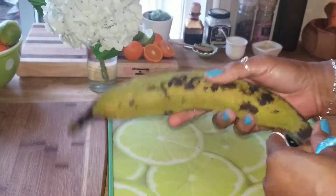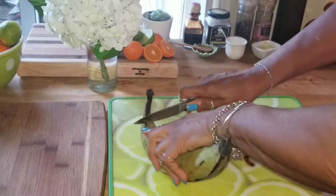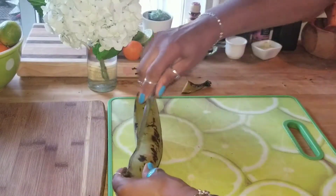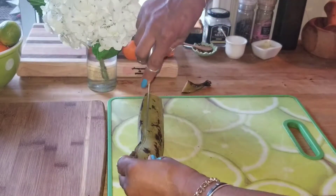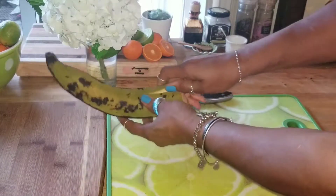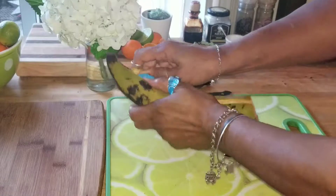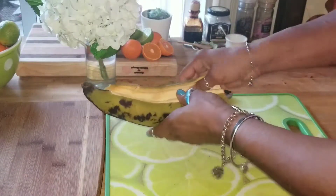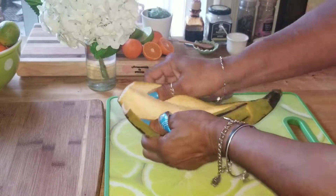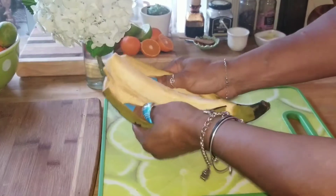Okay, so here we go. This is my first time. Let's do it together. We can do this. So first I make a slit, and I have to be careful because I don't want to cut the flesh — I just want to open it up enough. Oh, look at that! Isla Vida! Look, I'm really doing it. Chef Jay, you'd be so proud of me. And Matthew, I didn't even know how to pronounce Maduros, let alone buy a plantain.